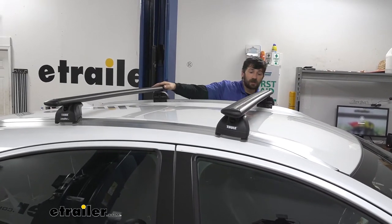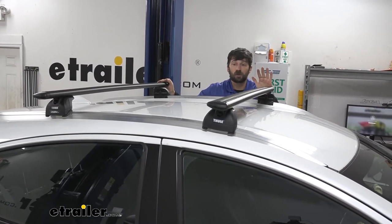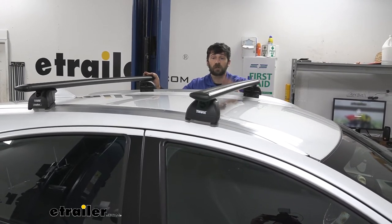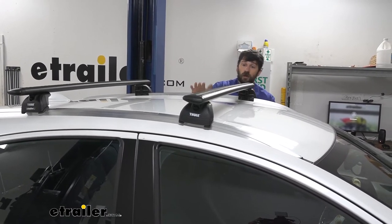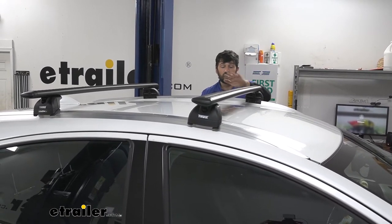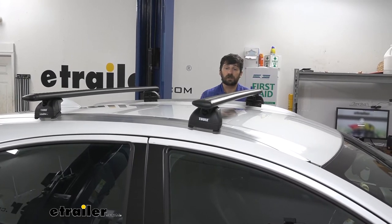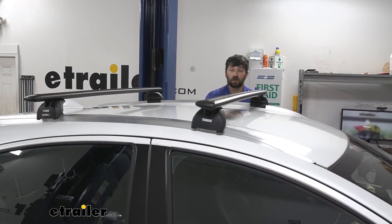We're going to have a couple of different weight capacities. Number one is the crossbars — these particular crossbars are rated for up to 220 pounds. The second weight capacity is the mounting feet, which are limited to 165 pounds for this particular application when combined with a fit kit. We also need to check the owner's manual for the roof's weight capacity. The lowest of those three — crossbars, mounting feet, and roof — is going to be your actual capacity. Chances are you're going to be limited by the feet and fit kit, so figure on 165 pounds total, which is plenty to carry pretty much anything you need on these crossbars.